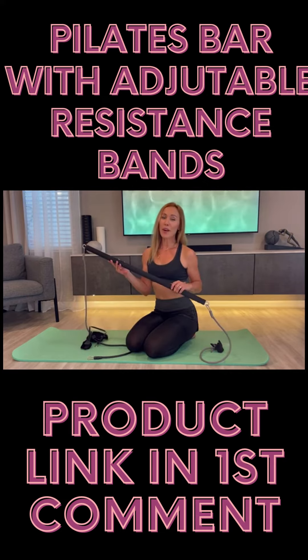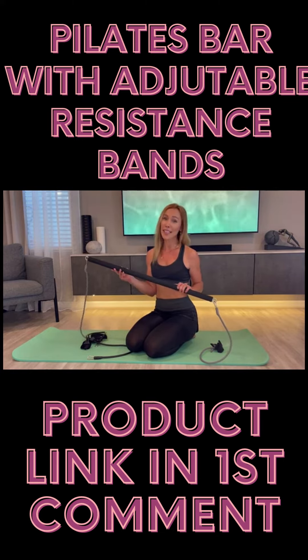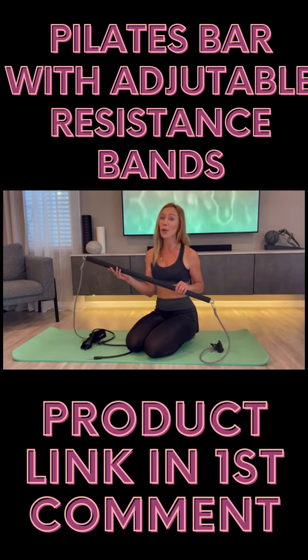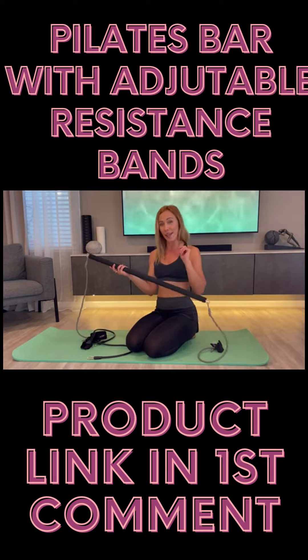This Pilates bar kit is a great choice. Quality is wonderful. It's very simple to use and it's suitable for beginners or advanced level, for men and women. It's very compact and portable — you can always take it with you to go. This bar will definitely help you to get in shape and tone your muscles in your whole body. I like this product very much and I hope you like it too. I would highly recommend it.